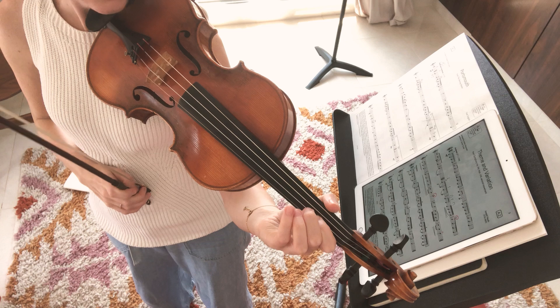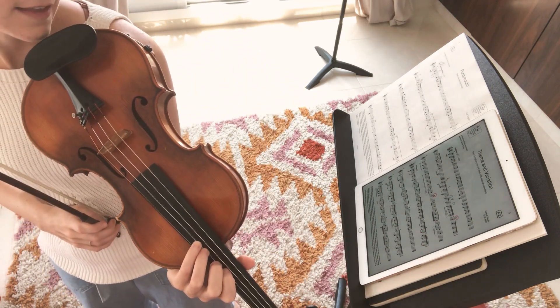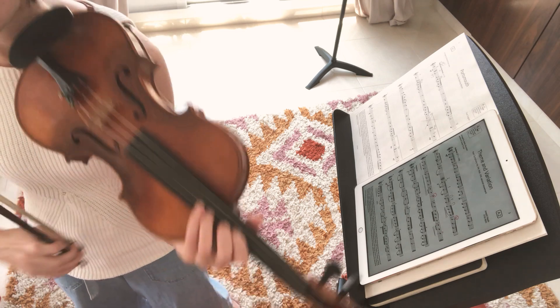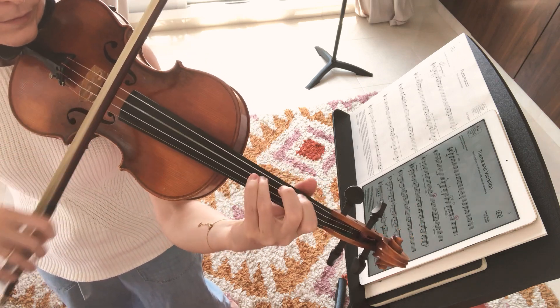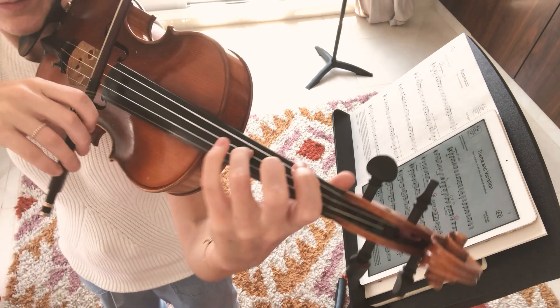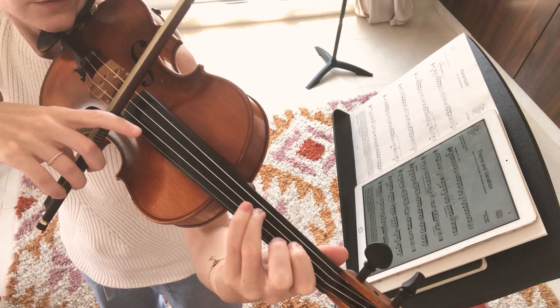That note, that pattern, comes back in this next line. Bar 20, 21 is where it starts again, but one note has changed. So we keep — but instead of doing the one, we do the three again. So you can keep the three that time. That's a good one to do on its own.